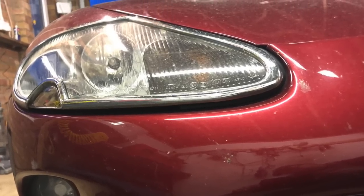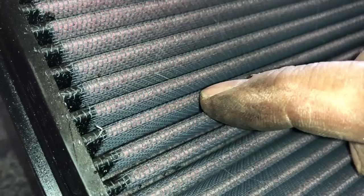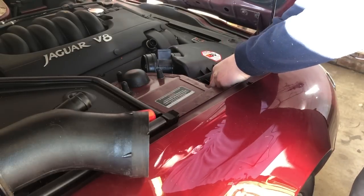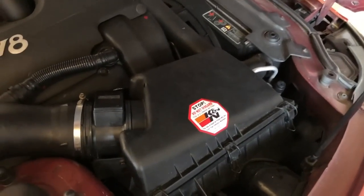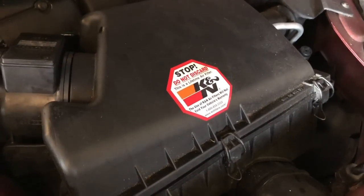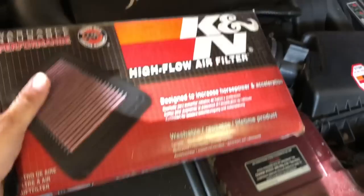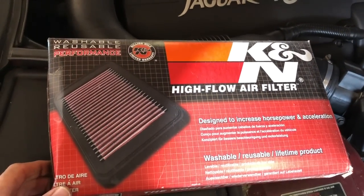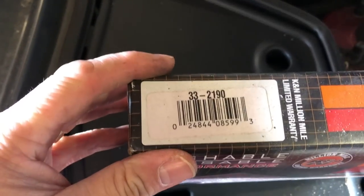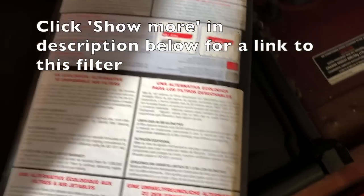Hello everybody, John here, and today on To The Garage we look at the differences between the standard Jaguar air filter and the K&N aftermarket panel performance filter, and installing it on your car, particularly if it's an XK8. One of our subscribers, Nick Rose - hi Nick - was kind enough to watch the videos carefully and spot the K&N sticker. He wanted to know what kit I'd got on my car. The K&N high flow air filter model number is 33-2190.